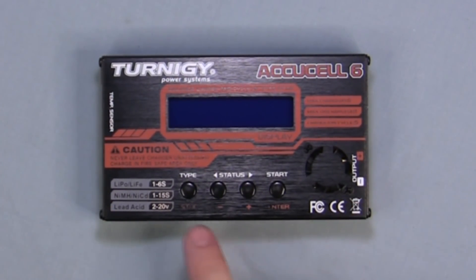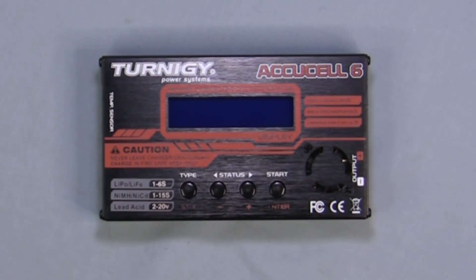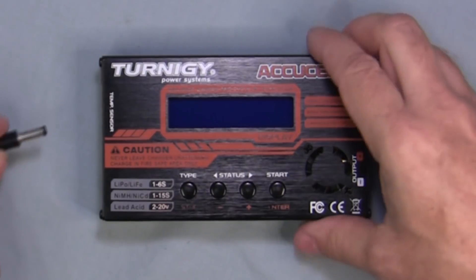That's the basic layout of the charger. It has 4 buttons on top with a little fan that keeps it cool. Let's power it on and see how it works.